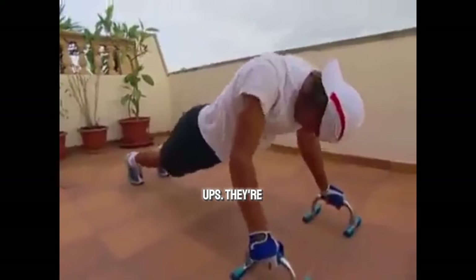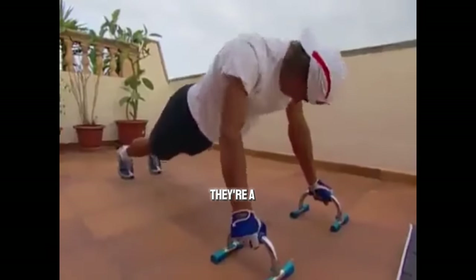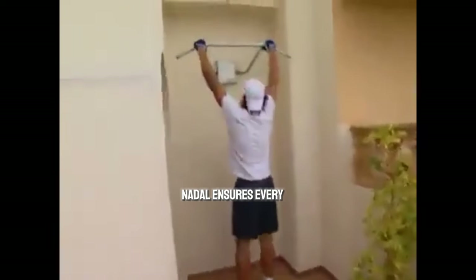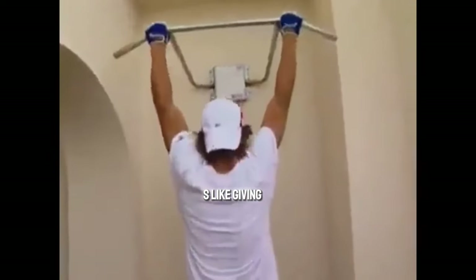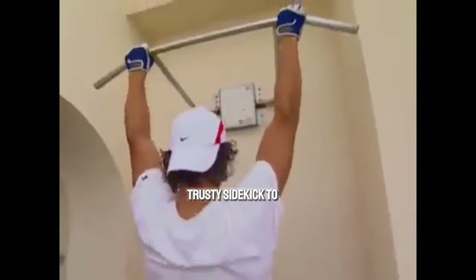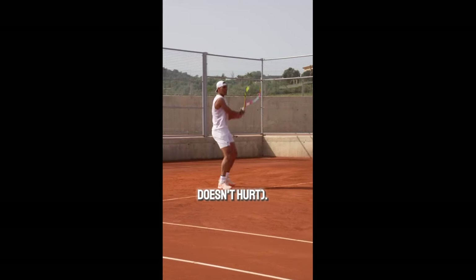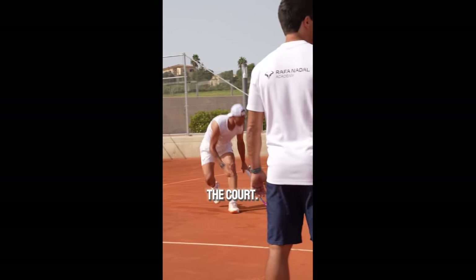Lastly, pull-ups — they're not just for showing off your upper body strength. They're a one-way ticket to a killer backhand. By honing in on his upper back muscles, Nadal ensures every swing is packed with power and precision. It's like giving his racket wings. Then there are push-ups, the trusty sidekick to his pull-up game. Strengthening those arms isn't just about looking good in a sleeveless shirt — it's about having the strength and stamina to outlast any opponent on the court.